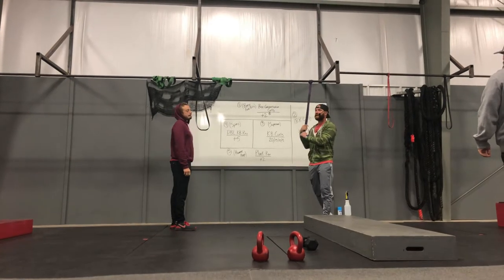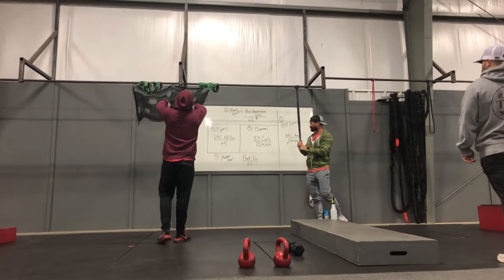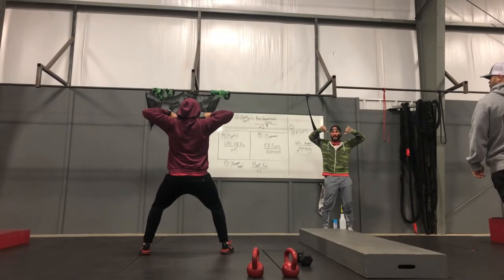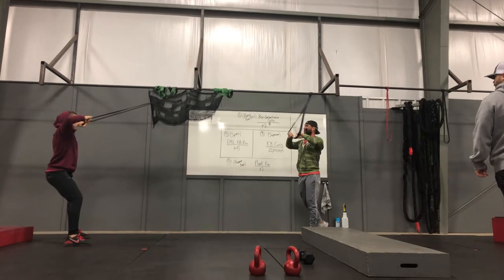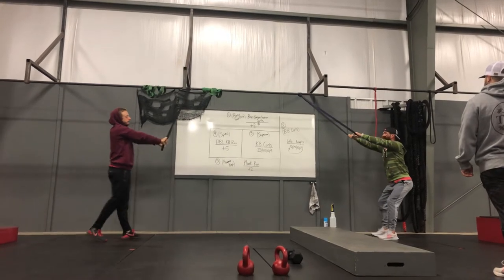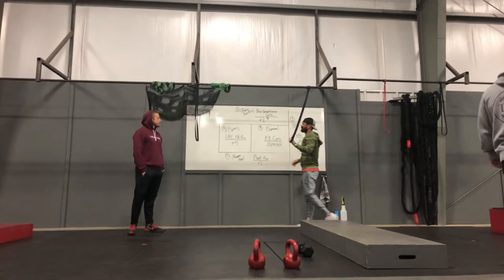There's lots of pulling today. Station one active rest is going to be band face hold. We're going to grab the band, be inside the band, have our elbows going out, and bring that band to the center of our face — just like that. You can either do some slow reps or get there and hold, and see how long you hold while your partner is doing box concentration curls.